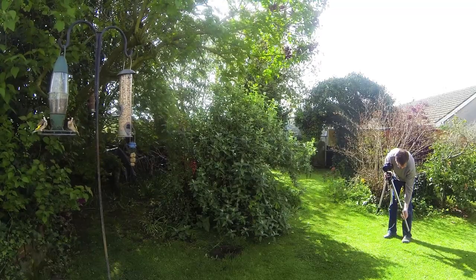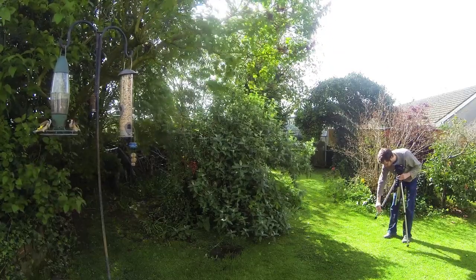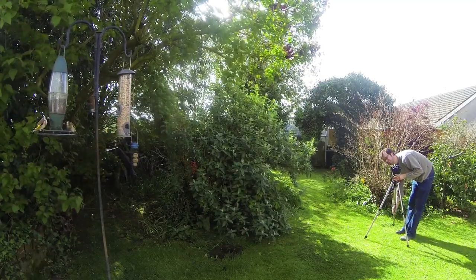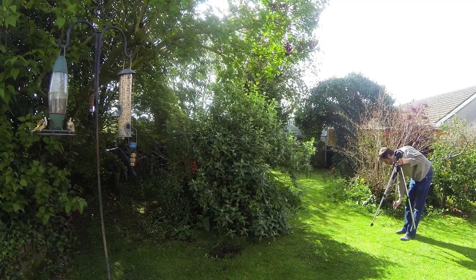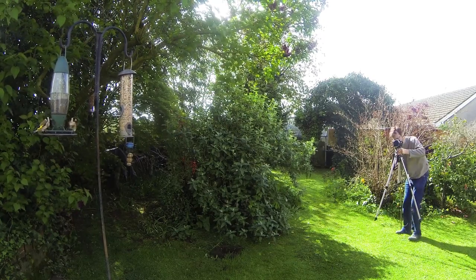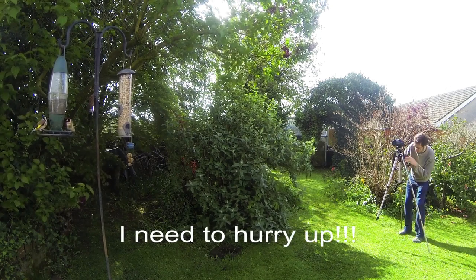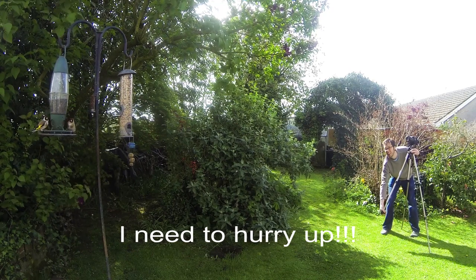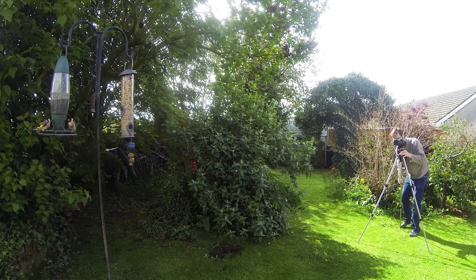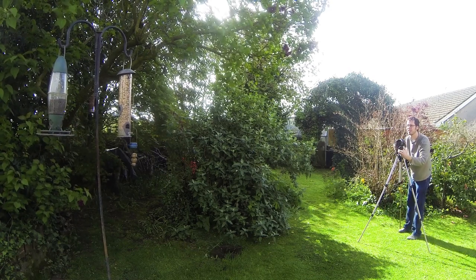How often has a photo opportunity been missed because of the time taken setting up a camera tripod? Look at these goldfinch — I'd love to take a photo of them, so I'm carefully setting up the tripod, trying not to disturb them. You can guarantee that as soon as you take the lens cap off — yep, there they go.